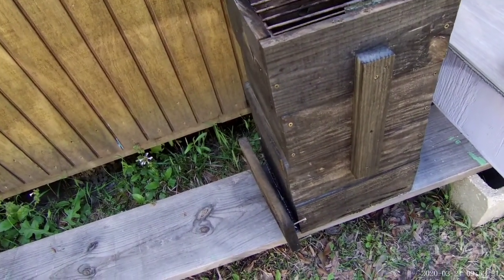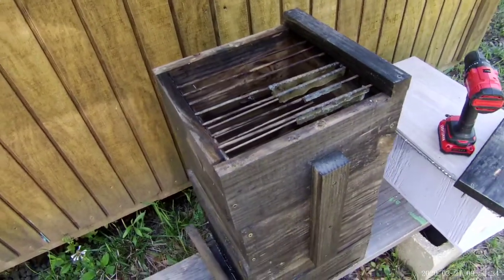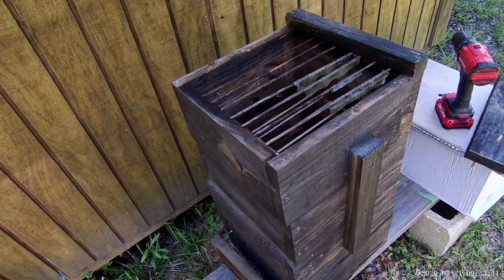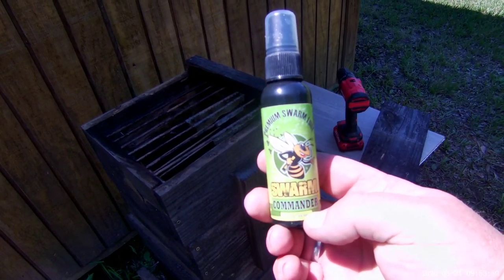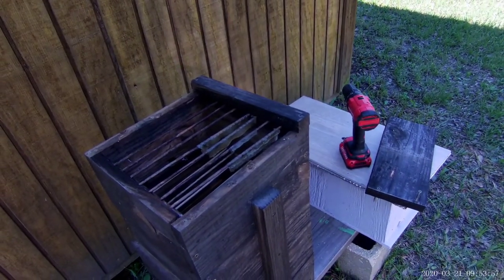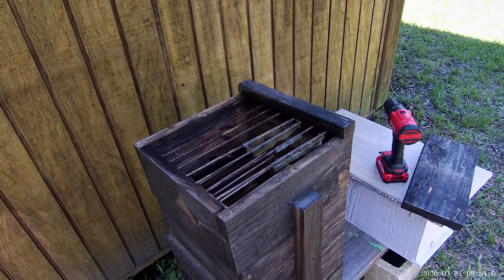I'm going to put this thing back together. I'm also going to put a board back here to hang it off of — I'll show you how all that works. Then I've got a spot picked out that I want to go hang it. And I bet you can't imagine what we're going to be using to catch our bees — the magic formula: Swarm Commander. Get you some, man. This stuff works like nobody's business. In my opinion it works better than lemongrass oil, even though that's what it smells like — that's not all there is to it. Anyway, let's go do this.